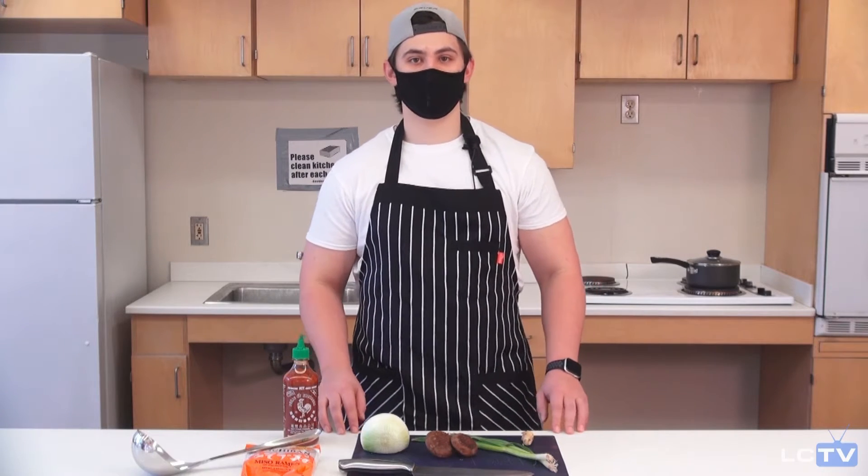These are the ingredients I'll be working with today, but you can go ahead and add anything you want — hard-boiled egg, any sort of meat or protein like tofu, pork, beef, chicken. It all comes out real well.